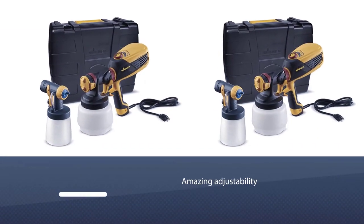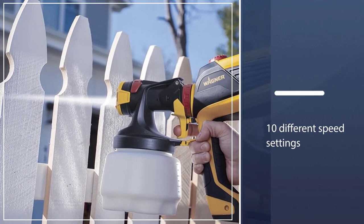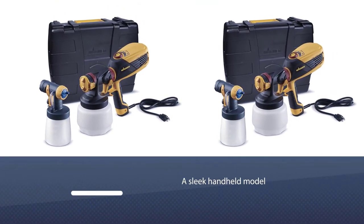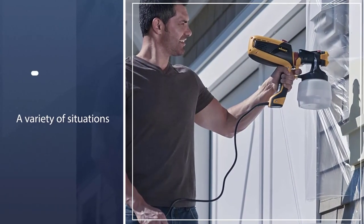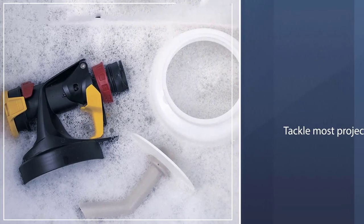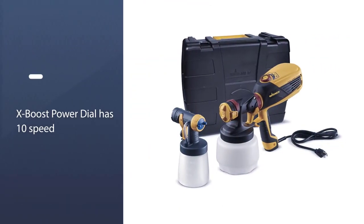Number four: the Wagner Spraytech 0529010 FLE110 590. It's got amazing adjustability — not only does it have 10 different speed settings that allow you to adjust paint flow and customize it to your project, but it's a sleek handheld model that's easy to use in a variety of situations. Its X-Boost turbine allows you to spray unthinned materials like interior paints, exterior paints, and stains.